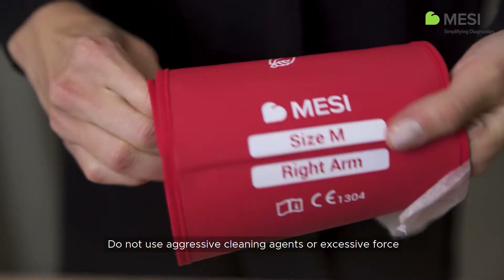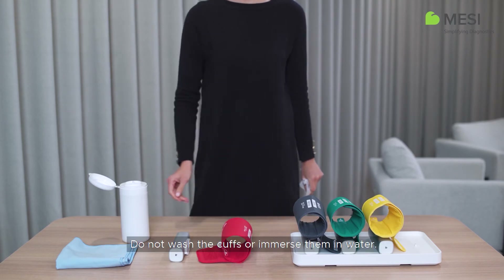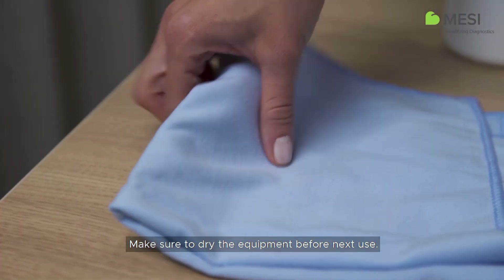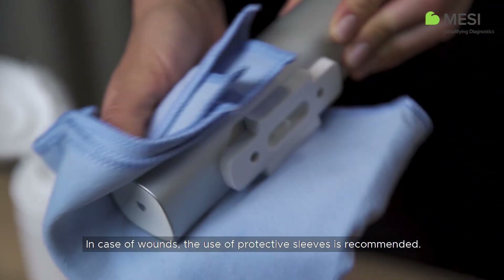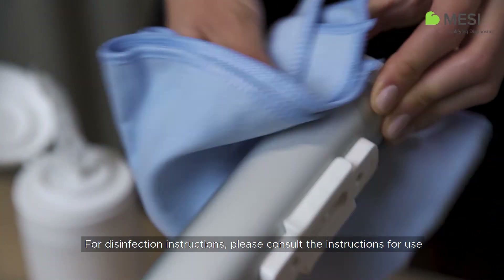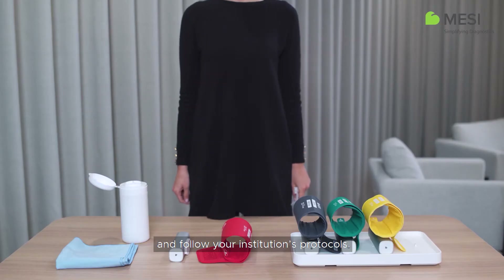Do not use aggressive cleaning agents or excessive force when cleaning the device. Do not wash the cuffs or immerse them in water. Make sure to dry the equipment before next use. In case of wounds, the use of protective sleeves is recommended. For disinfection instructions, please consult the instructions for use and follow your institution's protocols.